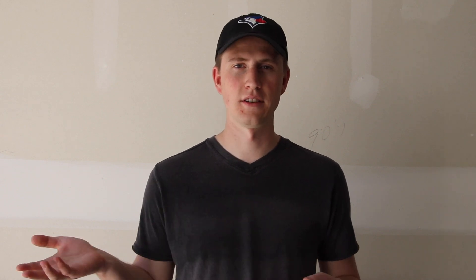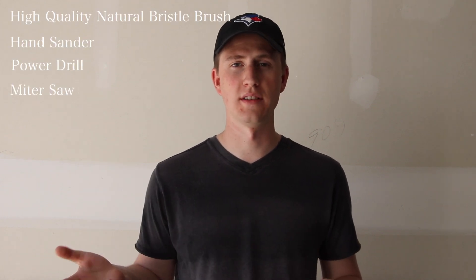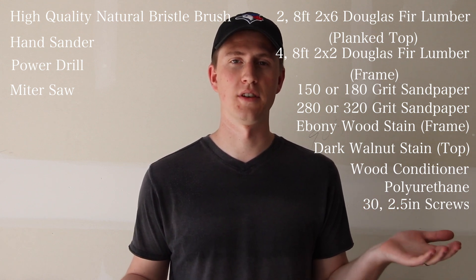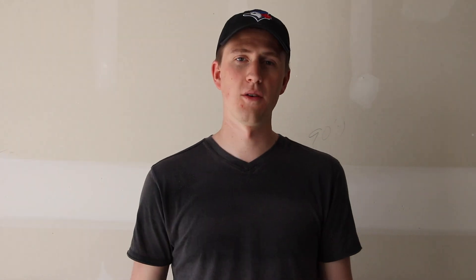In order to get this project started, there are a few things you're going to need. I'll have these all listed right here — here are some of the tools you're going to need, and over here are some of the materials you're going to need in order to make this a successful project. The first step is you're going to want to cut all of the wood into the appropriate size and length.